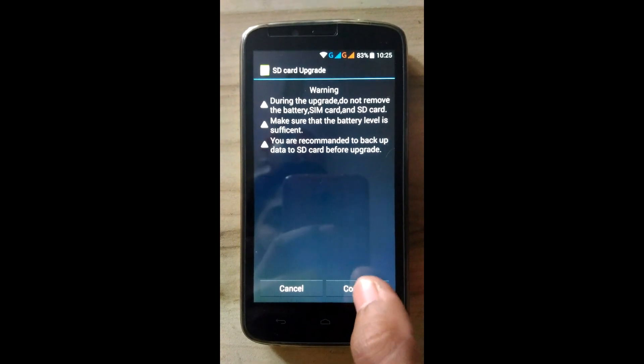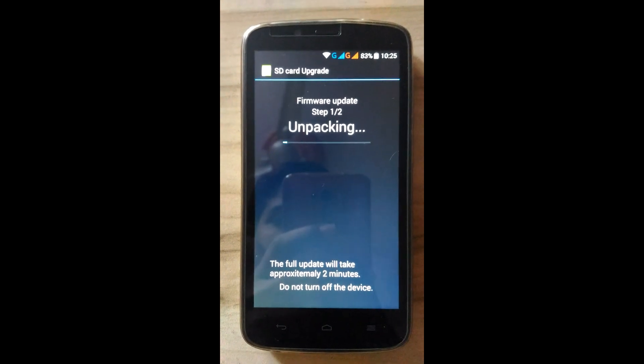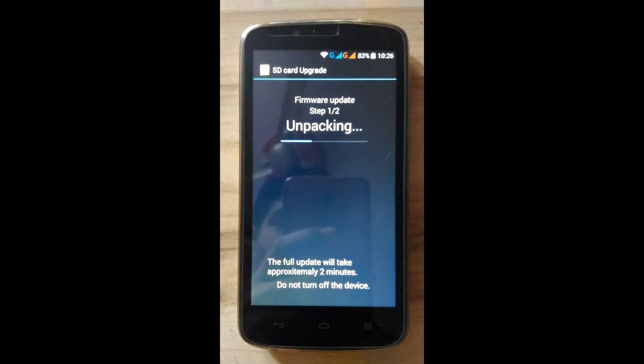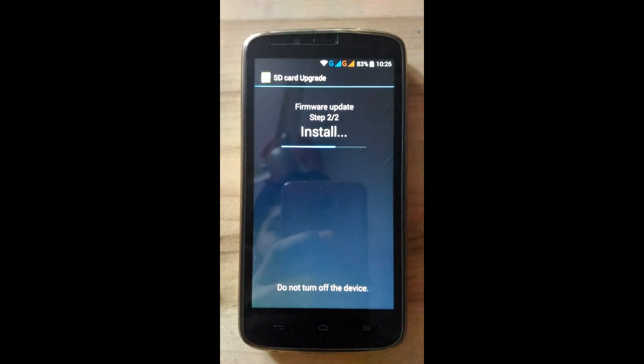Click on Local Update, then click Confirm. Now it is updating to the B.1.1.5 latest build. It will take a maximum of 10 minutes, so maintain some patience.